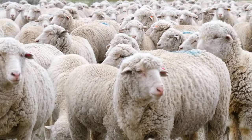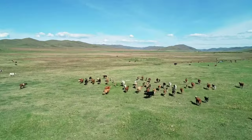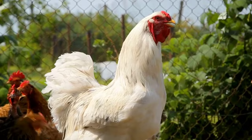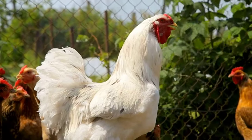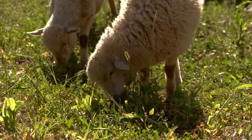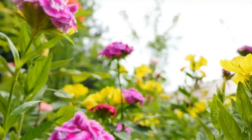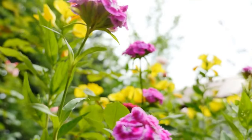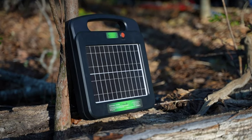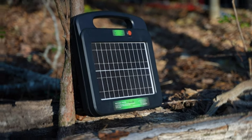Do you need to contain your livestock and having difficulty running power to your gates and fences? Have some acreage a bit off the road or needing to be off the grid? Do you use chicken poultry netting fences and need power for them? Do you want to keep your animals safe and keep predator animals out and protect your precious garden beds? We all know that an electric fence needs power, and now you can go sustainable off the power of the sun to contain your livestock or poultry.